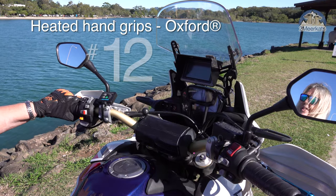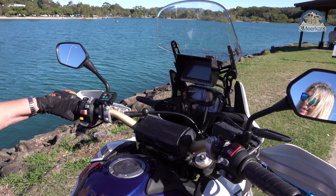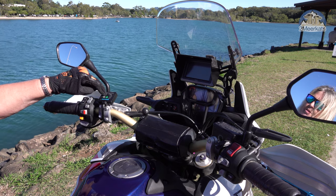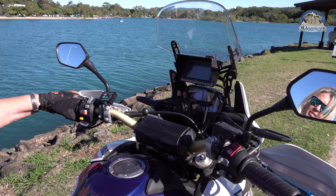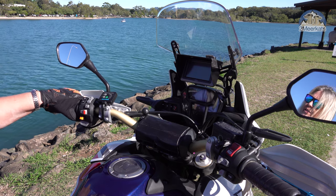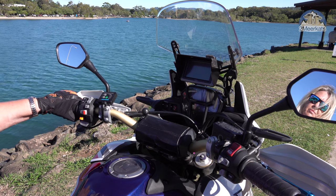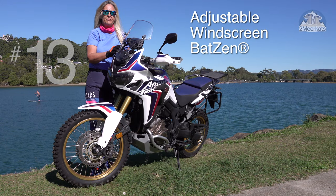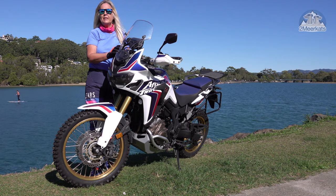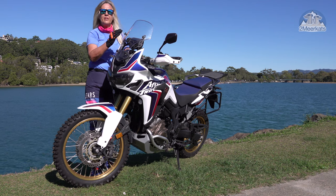Number twelve are the Oxford Heated Grips — my winter riding buddies. We go everywhere together. One press of the button and my hands get warmed up. No hidden menus, nothing to fiddle around with while you're riding, and really on those freezing cold mornings you need your hands to be warm and mobile. Number thirteen is the Batzen adjustable bracket for the windscreen. Absolutely perfect. You can put your windscreen down when you're going on dirt roads, put it up for the highway.